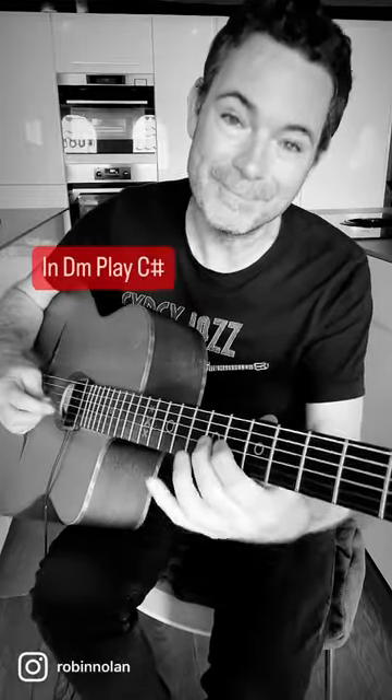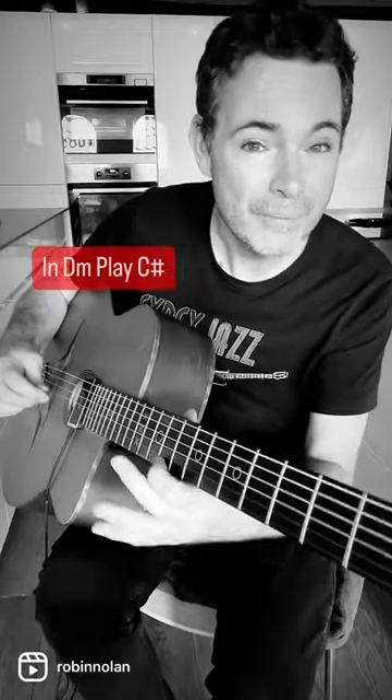So not the tonic, which is D — just go a fret before D and you've got it. First step: locate that whole six string.